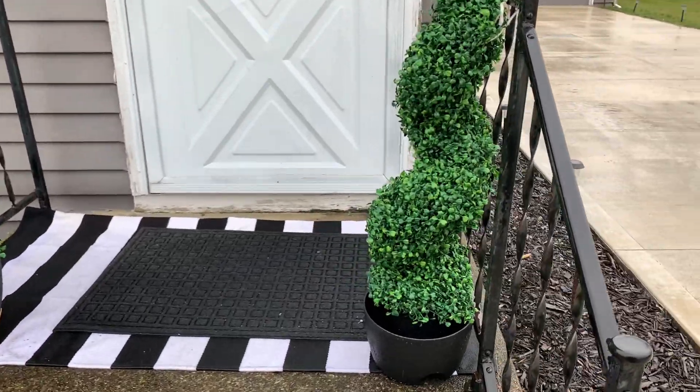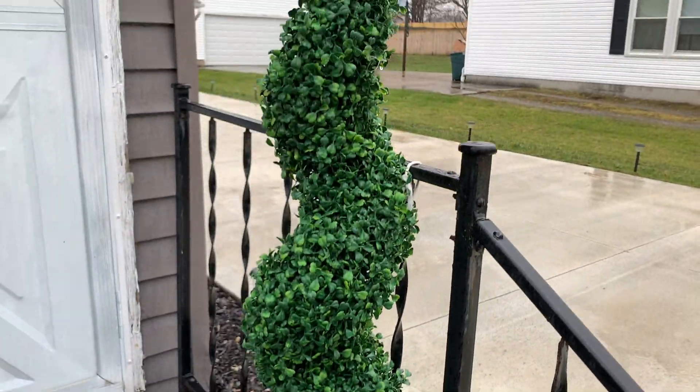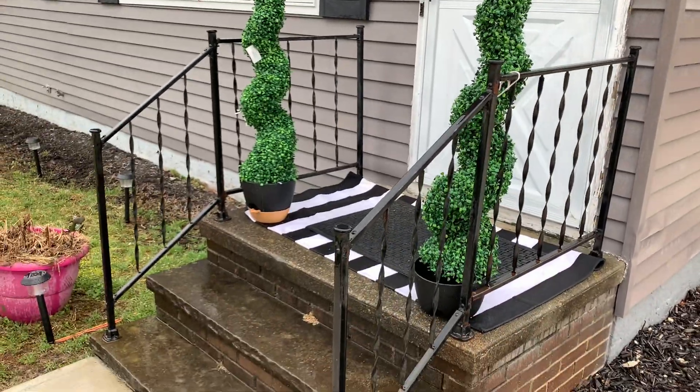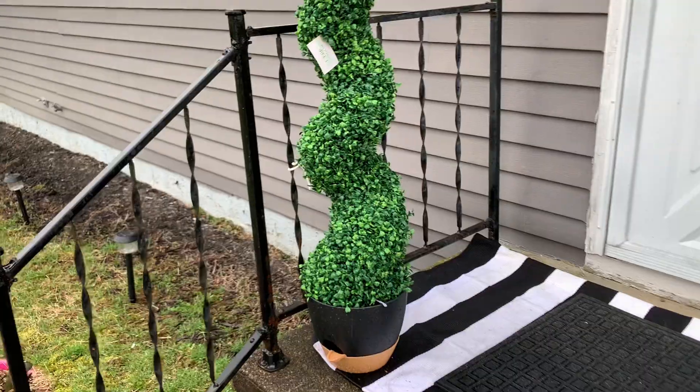Hey everybody, if you are looking for a quick, easy way to spruce up the entrance to your home or maybe one of your other outdoor spaces, you can't go wrong with one of these artificial topiaries. These are the four-foot spiral models from the All Season Green store. I am just noticing for the first time that I still left the tag on one of them.